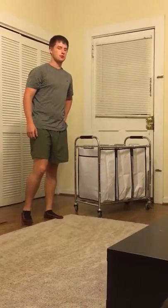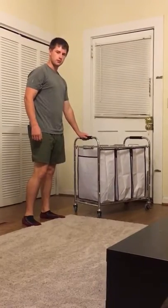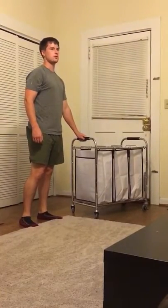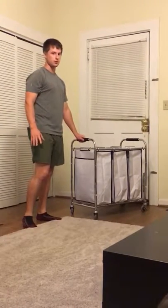Hey, I'm Jeff and I just thought I would do a review of this three-section laundry cart me and my girlfriend just got. We've had it for about a week now and it's already making our laundry a lot more organized the way it should be.